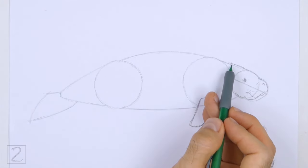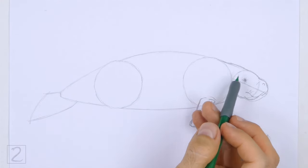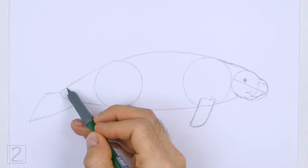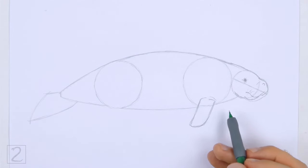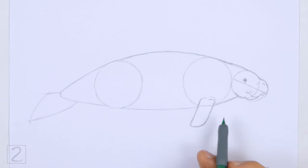Use the other shapes and lines as guides to draw the rest of the body. Simply darken the outer edges of the guides to create the shape of the body. The top of the body should be made up of a long continuous line. Don't overlap the flipper as you draw the underside of the body.